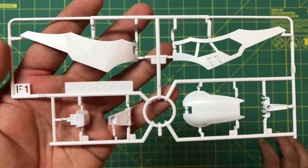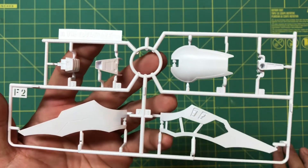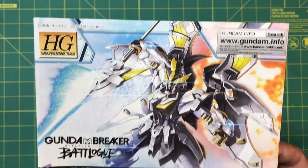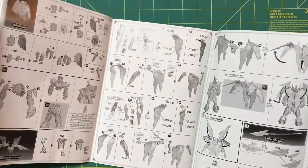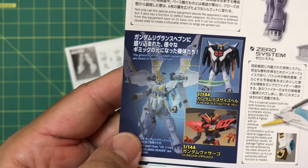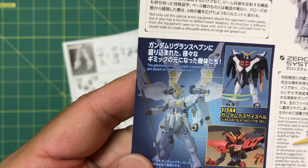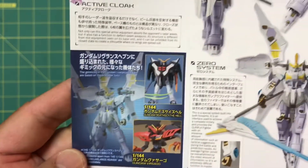Runner F1 has some of the wing backpack parts and the back skirt. The final runner is F2. A quick look at the guide shows where some of those gold stickers are going to go. This is a normal standard hybrid build — shouldn't be anything too difficult or confusing. On the back side you've got some posing options, and it looks like this kit is inspired by the Death Scythe Hell as well as the Gundam Virsago. There's a color guide and a blurb about the main pilot.